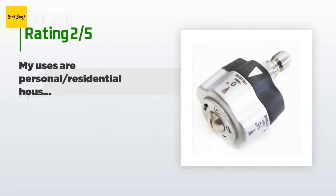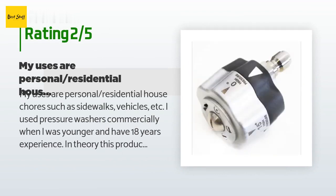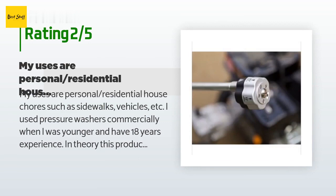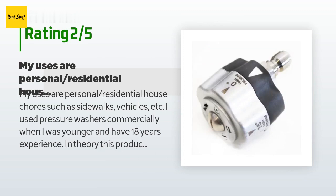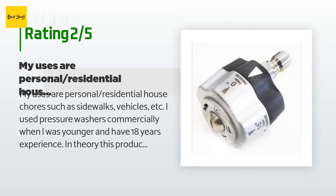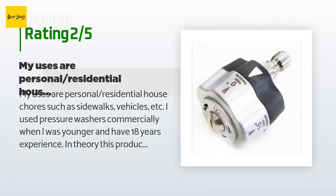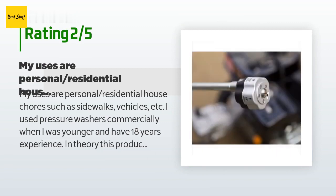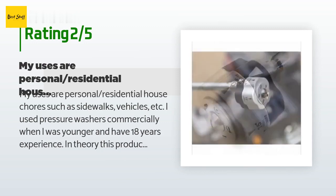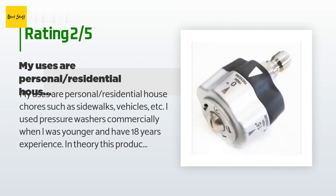An unhappy customer said: my uses are personal residential chores such as sidewalks and vehicles. I used pressure washers commercially when I was younger and have 18 years of experience. In theory this product is genius, however it simply does not work as it's supposed to. On first use it seemed okay, but if it was even slightly bumped it would leak water between the two rotating pieces, so I was constantly adjusting it to pop the heads back into alignment. On my second use there was nothing I could do to keep it working properly — the sprays were inconsistent and it leaked even when perfectly aligned. Uneven spray makes it inefficient and it would have caused damage had I been using it on wood.